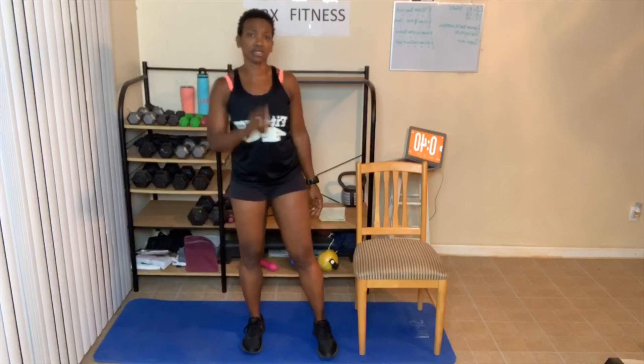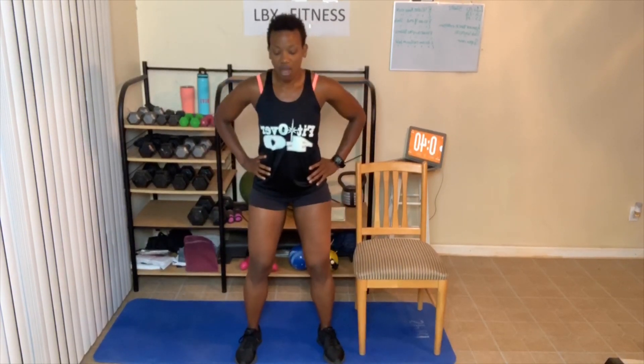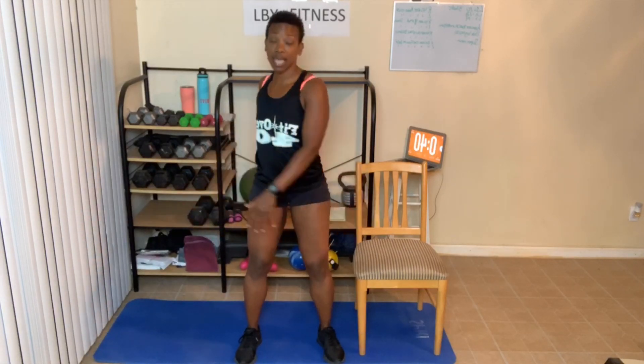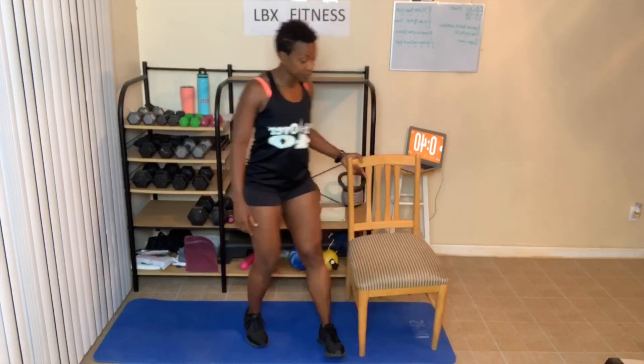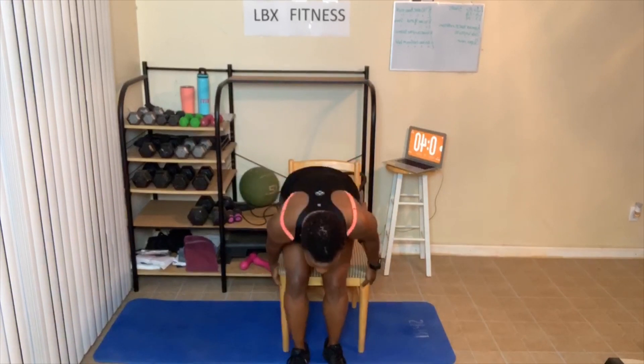We're doing three different exercises and we're gonna be working our back and our obliques. First is what's called lower back rotation. You can do ten, twelve, or fourteen. Today I'm going to do fourteen of each exercise. We've got three rounds — standing shoulder width apart, knees slightly bent, just rotating side to side. Modified version is sitting in a chair. Feet flat on the floor — here we go, modified version, twist.